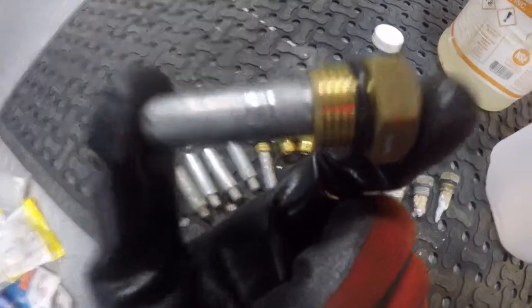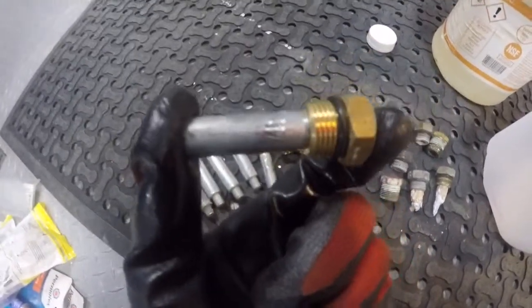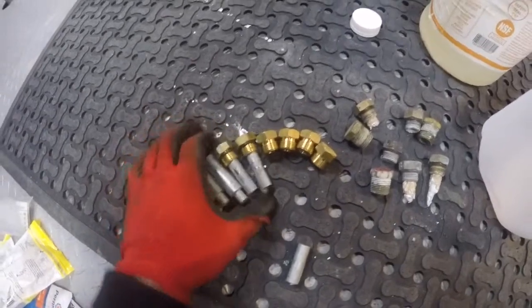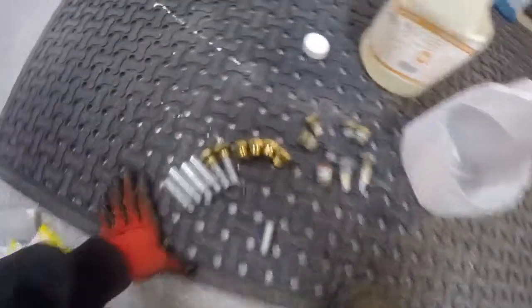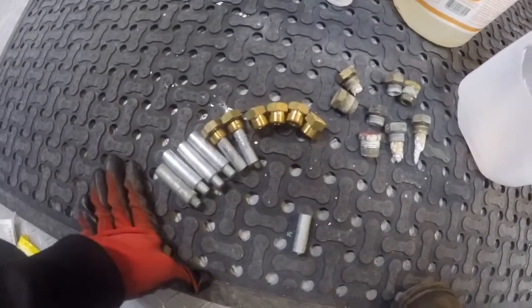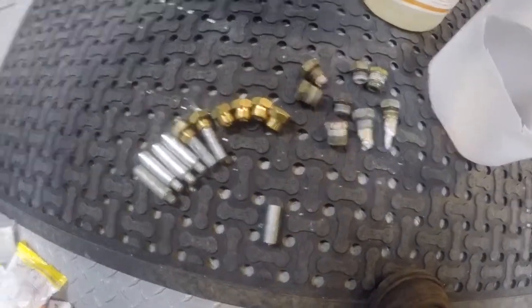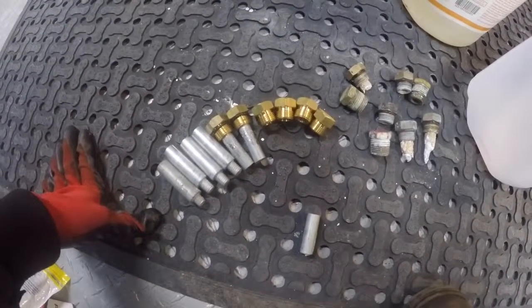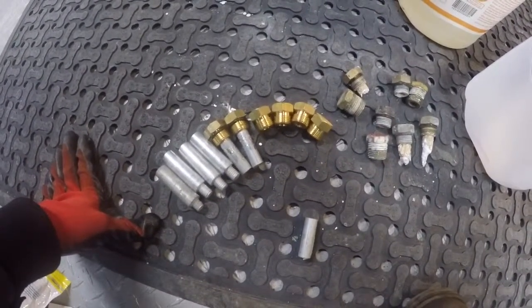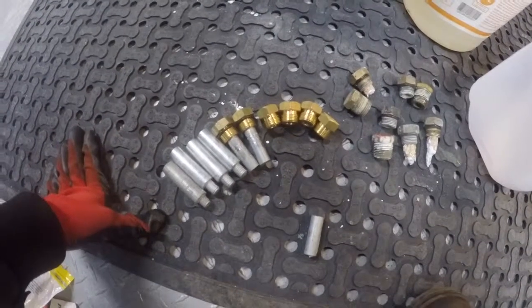Alright you guys, today I'm going to show you how you can save money on your pencil zincs. Everybody who owns a boat is familiar with this. Your engine typically has a pencil zinc somewhere through the raw water side of the exhaust.